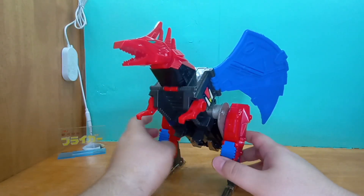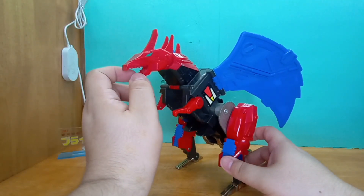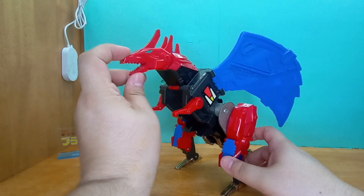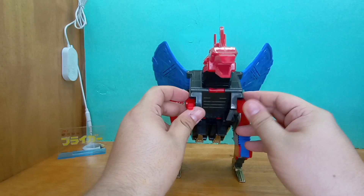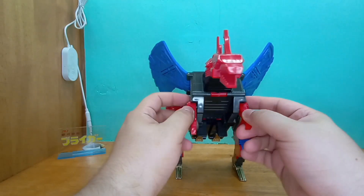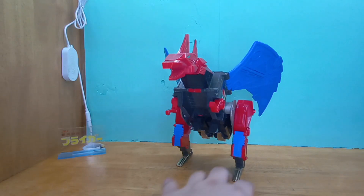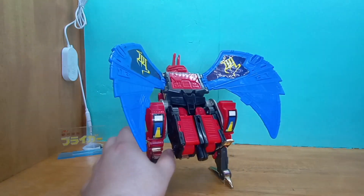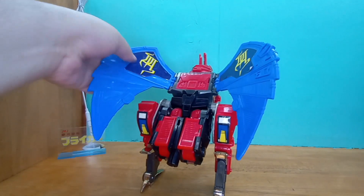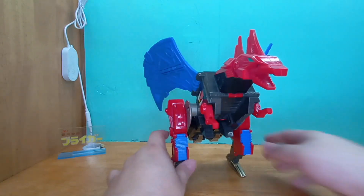Also, the reason I went for Red Geist is that his head is not chrome. The original Deathsaurus has a chrome head, and chrome dies. I'd rather have something that can last a little bit longer. But he's cute even without a tail — I think he still looks pretty fine. I'm happy, very happy with this.